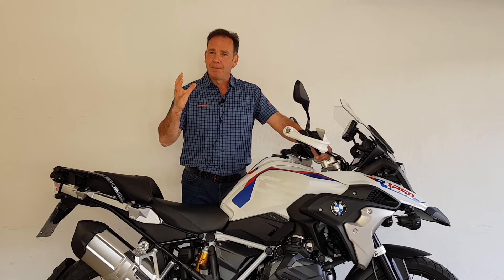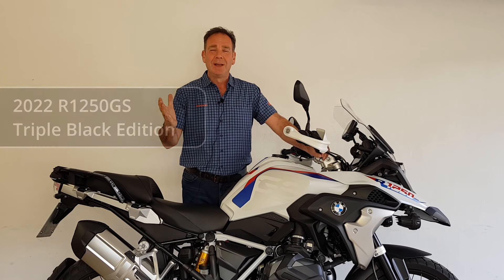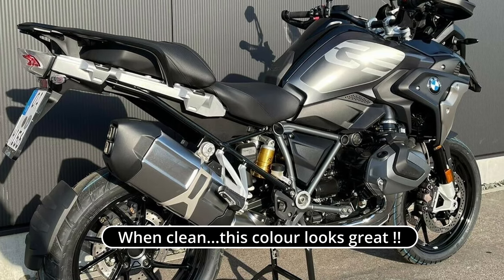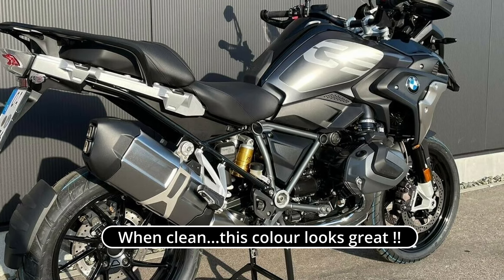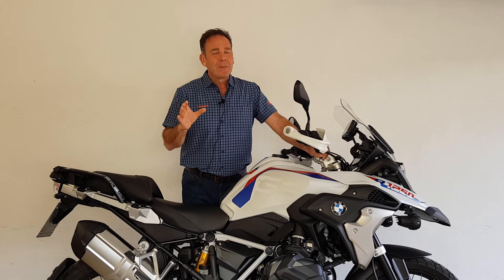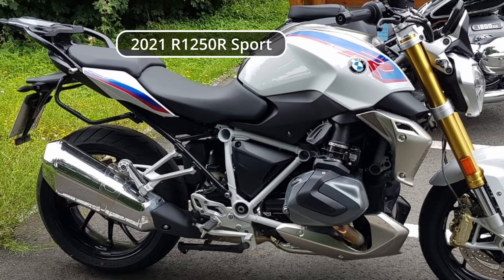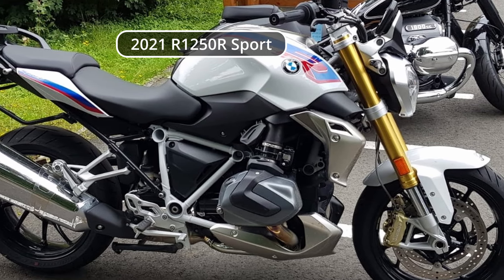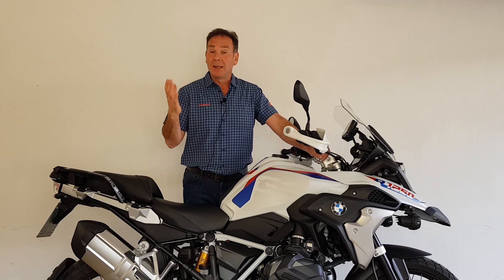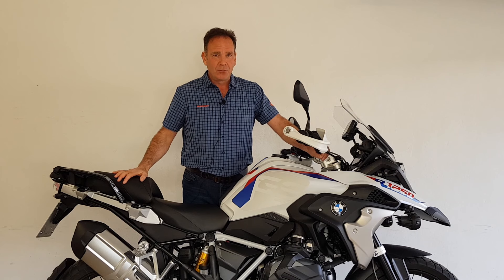I wasn't sure what I would get. I was expecting a six-month-old GS, probably a black one — the triple black is the most popular bike by a country mile here in Germany. I was expecting it not to have many options, since here in Germany you spec up your bike from a list. But the dealer who gave me this bike is the same one who provided the Roadster in October. He knew I'd had problems with the seat and hadn't bought the bike.